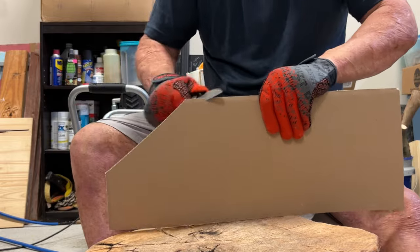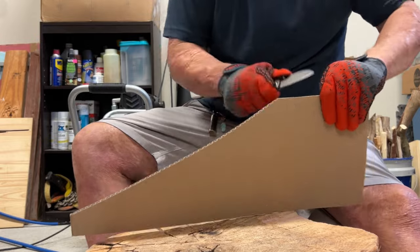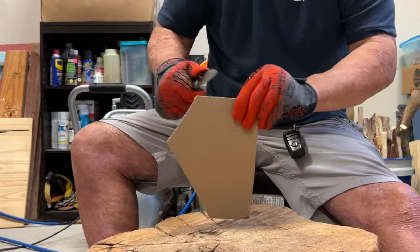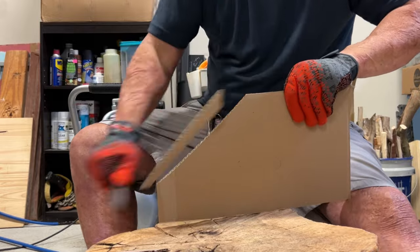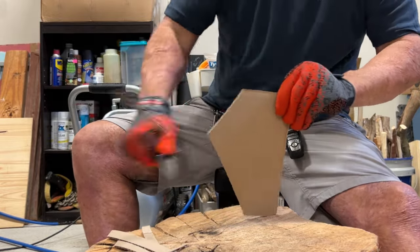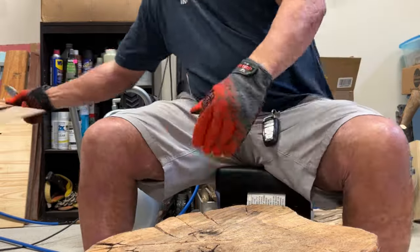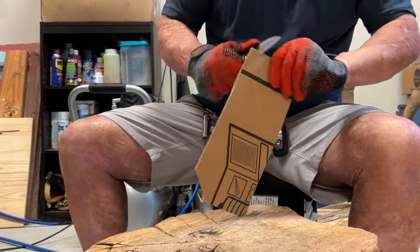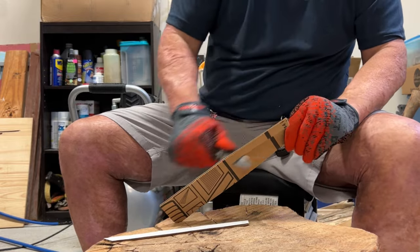My knife did come with a burr on one side out of the box — just a very fine burr that didn't get completely knocked off. I know they were rushing to get these out, so to me it wasn't a big deal. I did about ten passes — five back and forth, then a few just on that side to fatigue it — and it popped off rather quickly. Right after I finished deburring it, it was super, super sharp.